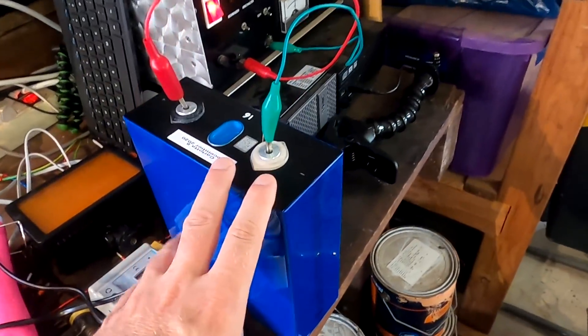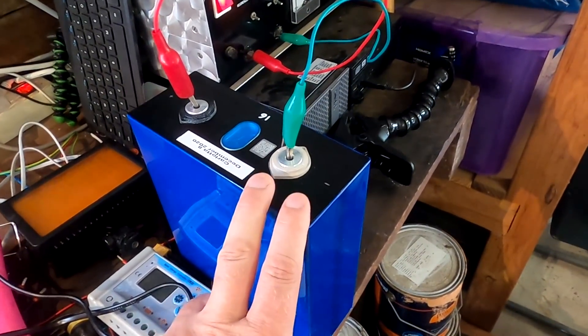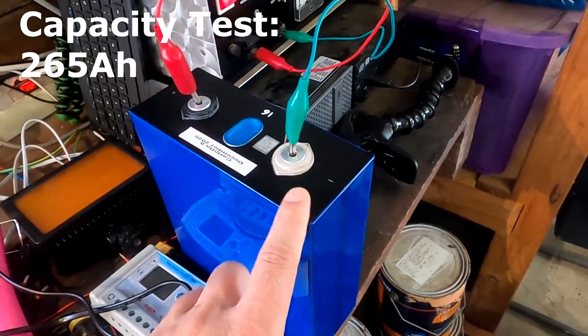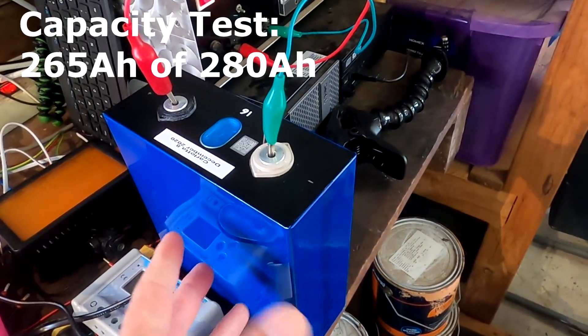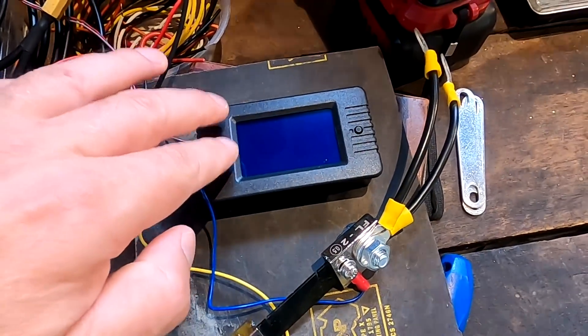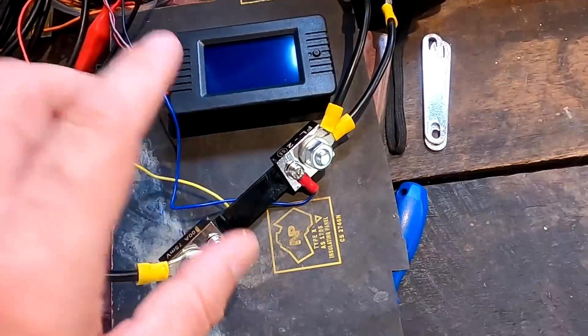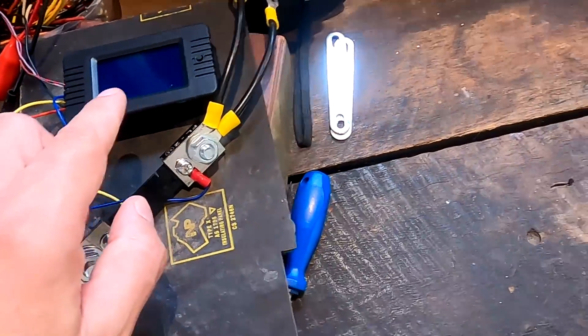Welcome back to the off-grid garage with another capacity test video. As promised, this is the cell which came with the Carlotta, and we have measured this one before with 265 ampere hours out of 280. We used the second capacity tester which uses a shunt, so 265 ampere hours out of 280.